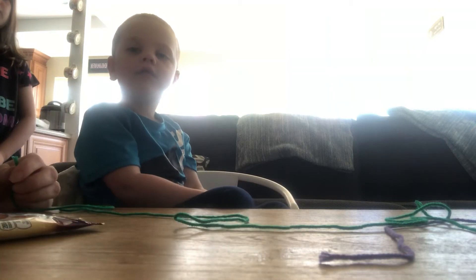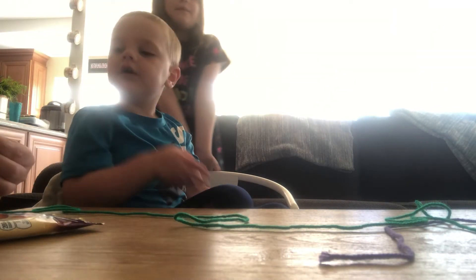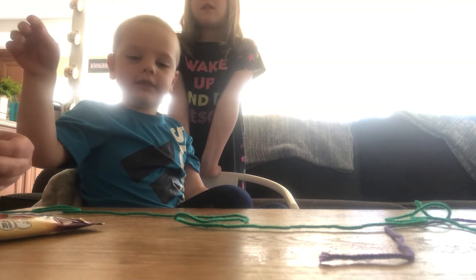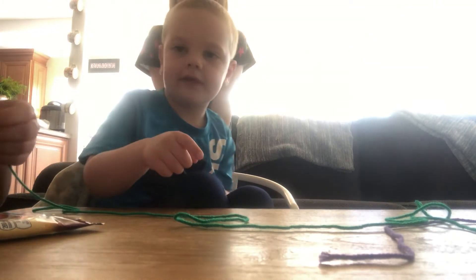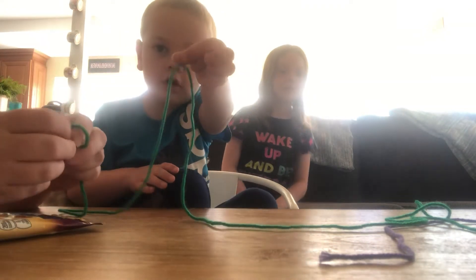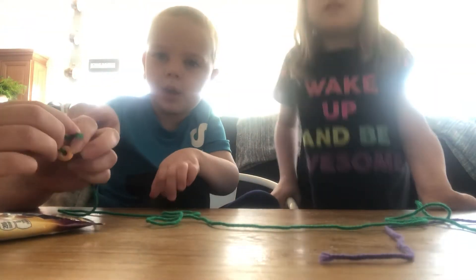Hi guys, welcome to Ethan's videos. Today we're going to learn how to make necklaces. They're your necklaces. So first you get this yarn or string.